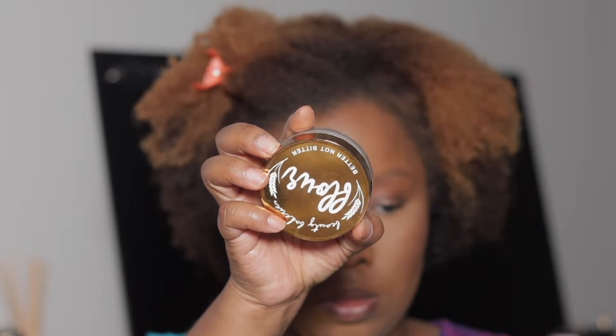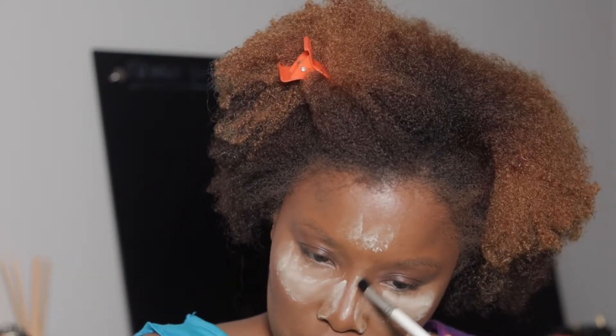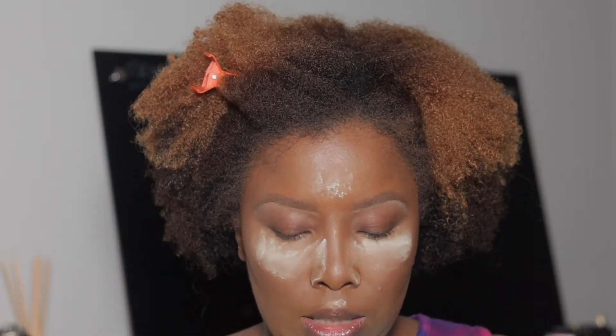I'm going to go in with the Beauty Bakery Flower Setting Powder in yellow, go under my eyes, and bake using my Sonia Kashik sponge — cleaning up the sides a little bit. I'm going to do my eyebrows off camera and I'll be right back. Now that I have my eyebrows on, I cleaned them up with the Maybelline Fit Me concealer in 20.